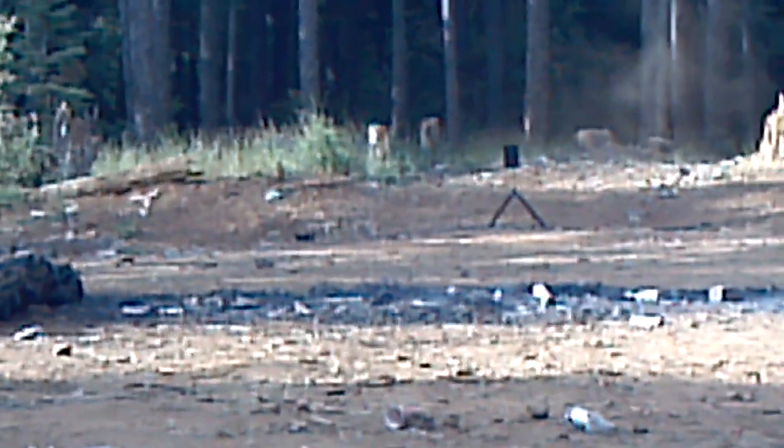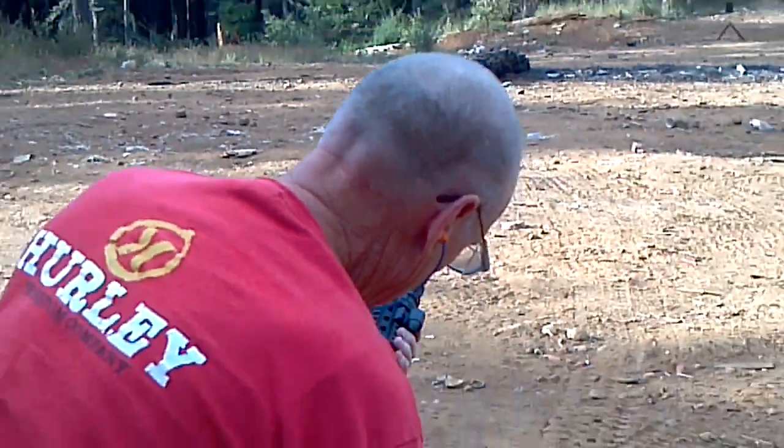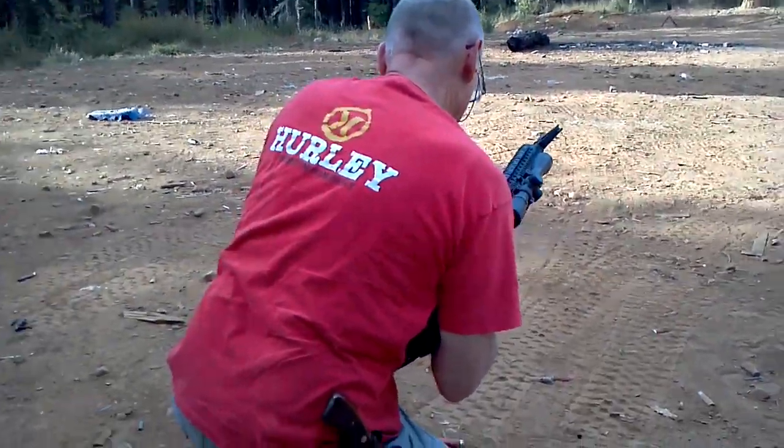A little low and to the right, it looked like — just a smidge. A little low. A little bit higher there on that one. Low and to the left on that one. Aim a little higher. That's the problem with California — fun's over within 10 rounds.